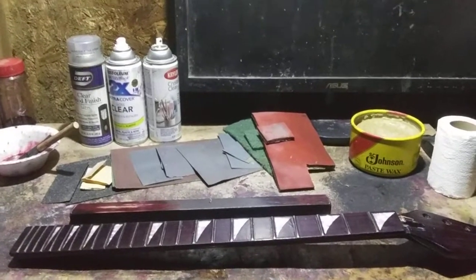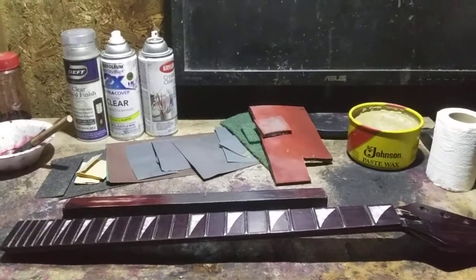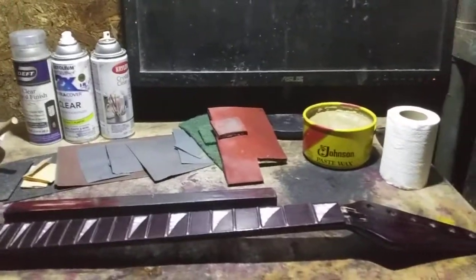Hey everybody, got another tip here for you. This one's on a quick and easy method for getting a nice finish on a guitar using no special gear whatsoever.